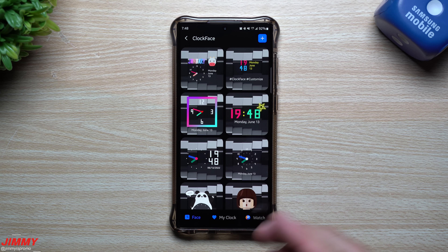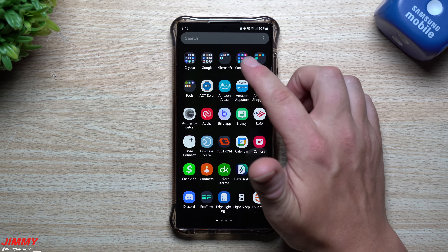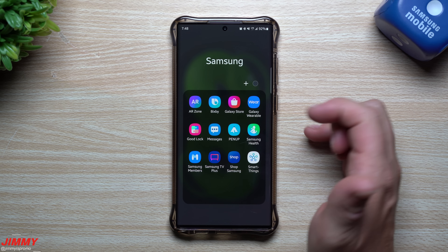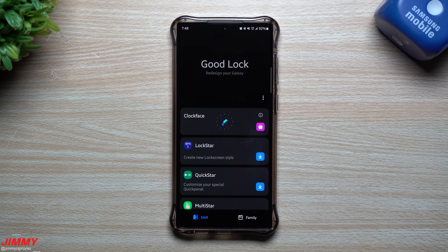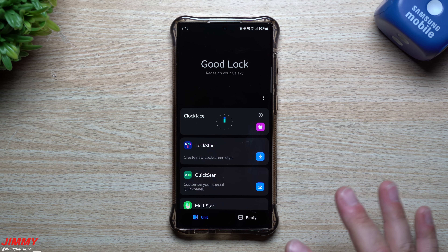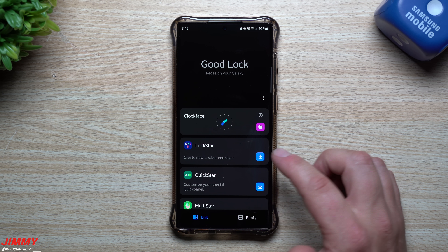I'll show you how to get this unlocked and installed on your phone. First, just like in our other recent video, you want to download an application called GoodLock. GoodLock is available from the Galaxy Store. Note that GoodLock is only available in certain countries, so if you don't see it you can use a VPN to try and get it installed.